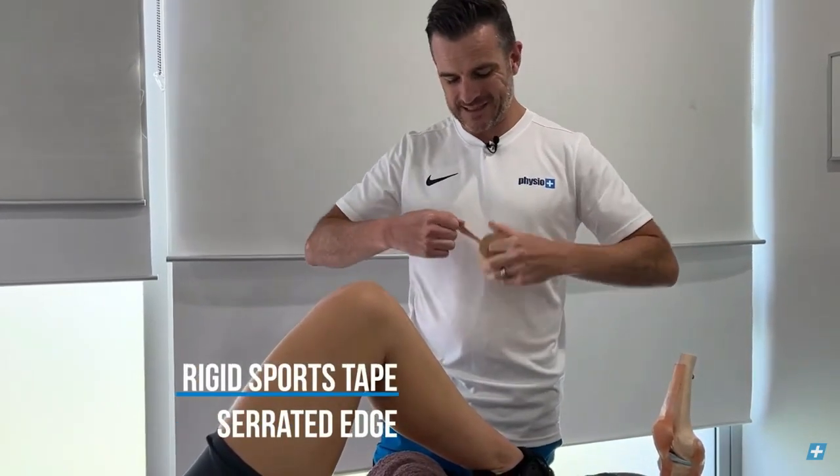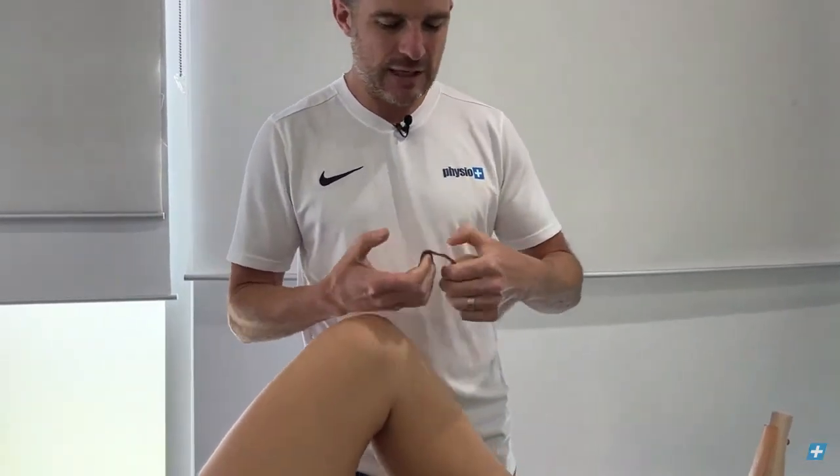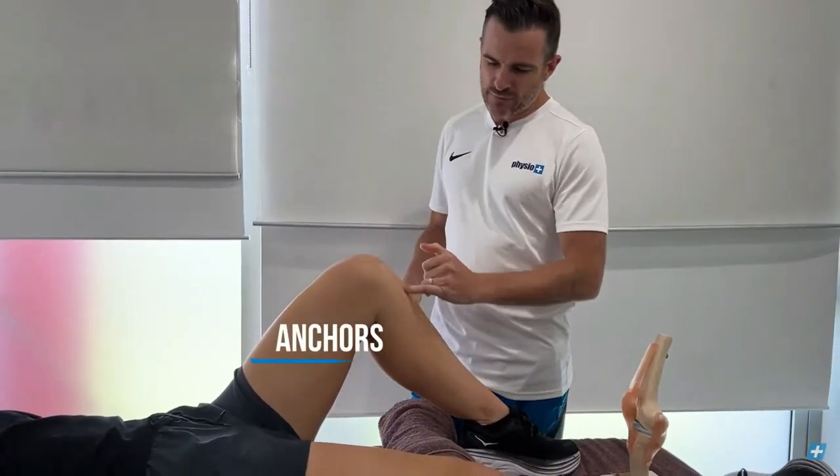This is a rigid sports tape — it does not flex in any direction. It also has a serrated edge, which allows you to rip it by hand, so you do not need tape scissors.